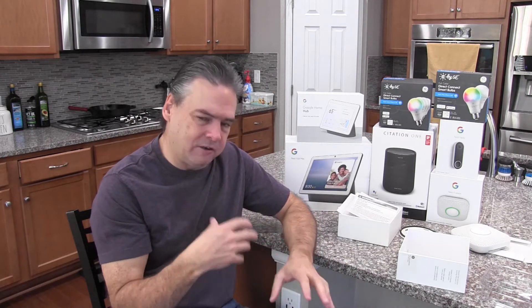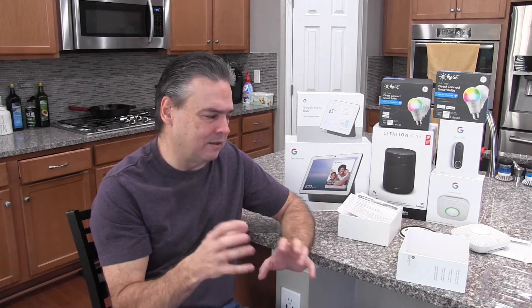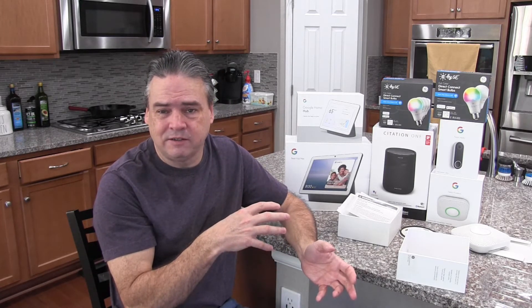But those other ones don't have monitoring systems and all of that sort of thing. They don't tie into your whole house with the Google Home system and everything. So we thought we'd take a shot and try these out and see how they work.